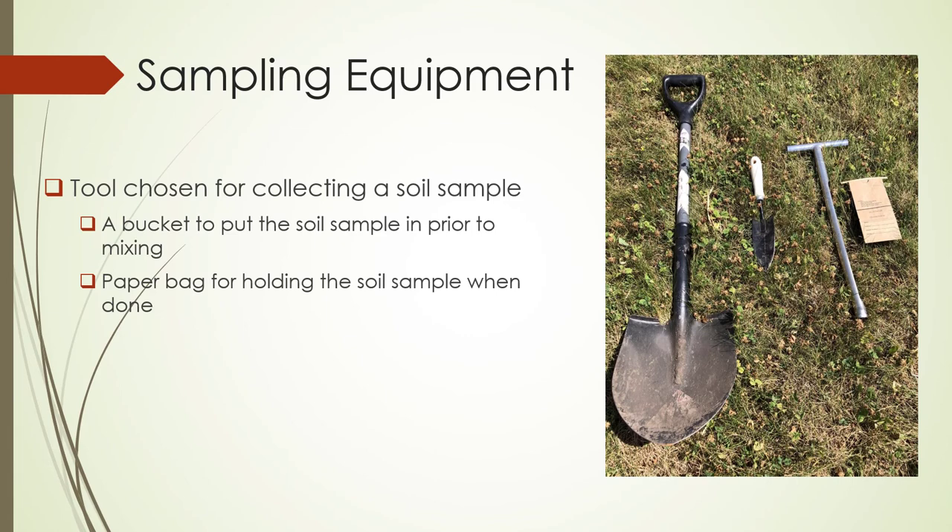Sampling equipment. You can choose any tool that you want, but regardless of the tool, you'll need a bucket to put the soil sample in prior to mixing, and a paper bag for holding the soil sample when mixing is complete.